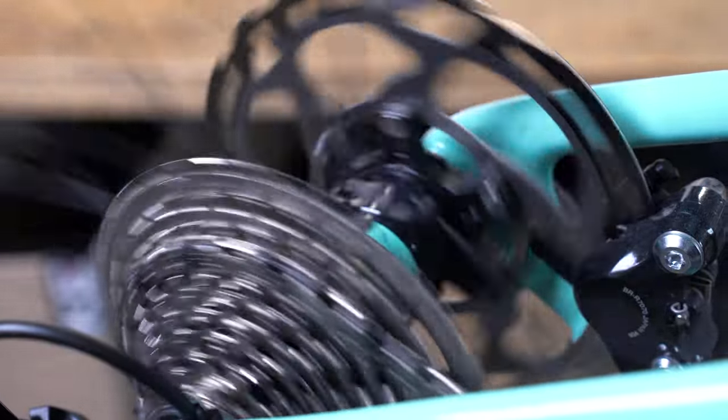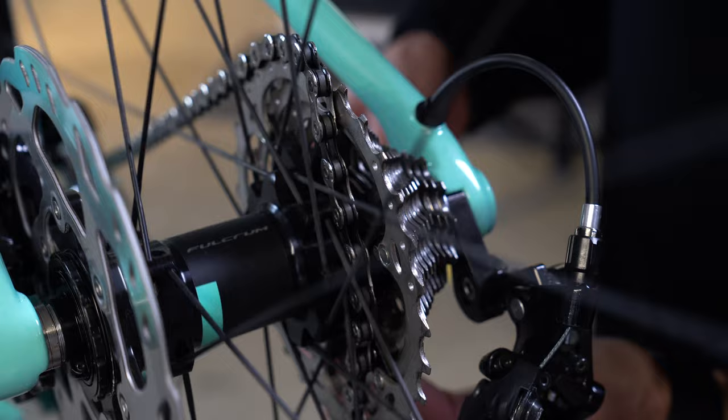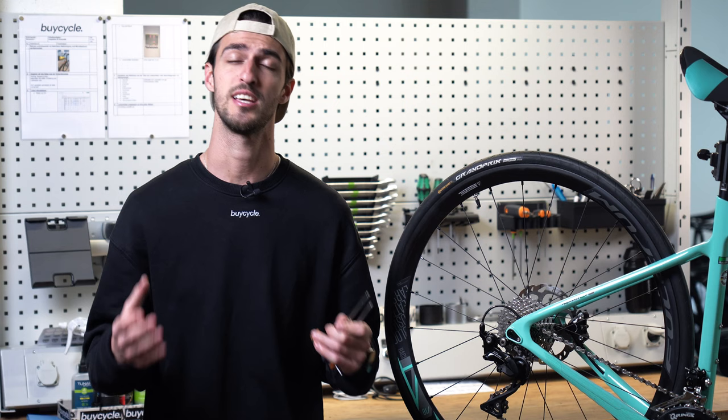If you find that your gears are skipping, making strange noises or not shifting smoothly, then it is time to make some adjustments. Hello and welcome everyone, Nicholas from Bicycle here and in today's video I'm going to show you how to set your limiting screws, the B-tension screw and how to index the gearing on your rear derailleur.